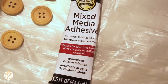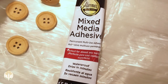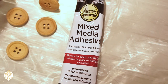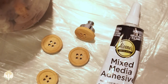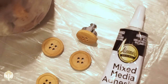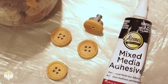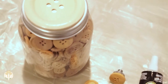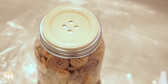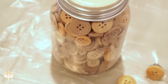I took the drawer pulls off of the actual drawers and used my Eileen's Mixed Media adhesive to apply these buttons. I love how well the buttons contour to the little drawer pull. The buttons are from Walmart and they came in this little jar — you can still find these in the sewing section.